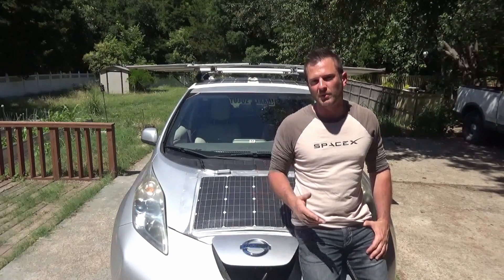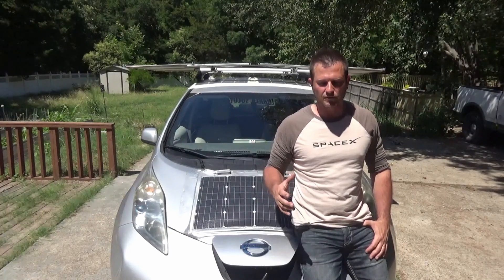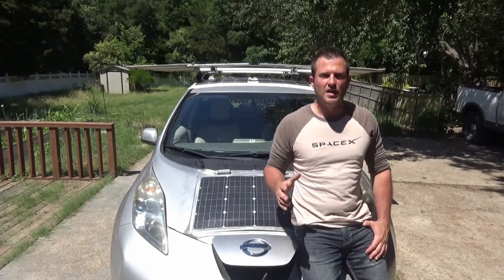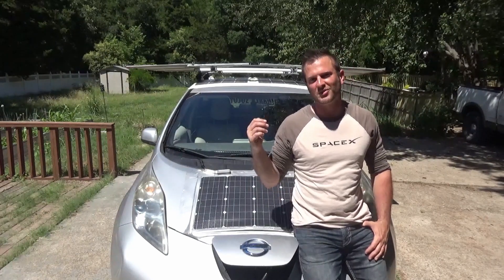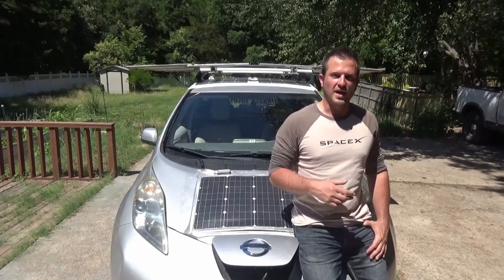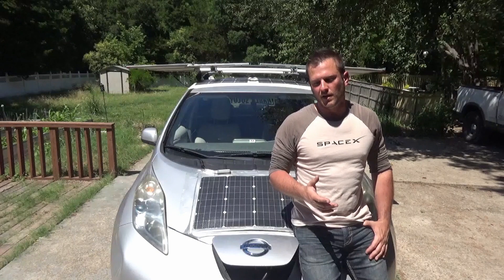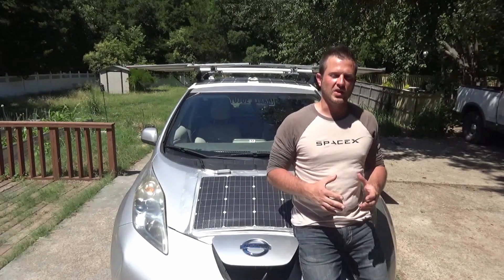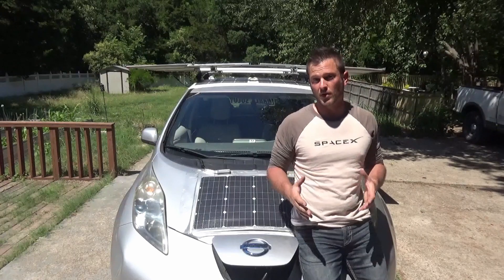Normally at this point in the video I would do my update and fill you guys in on how the system's been working the last few weeks. I'm going to leave that until the end of the episode this week for reasons that will become obvious at that time. I had a viewer of the channel reach out to me regarding having me help him make a solar powered charging station for his electric smart car.